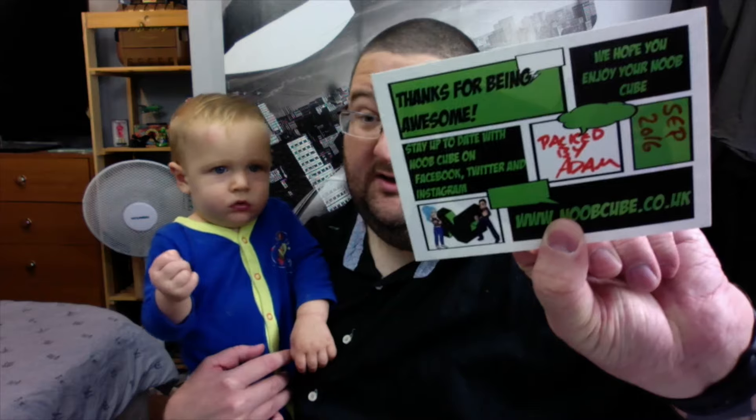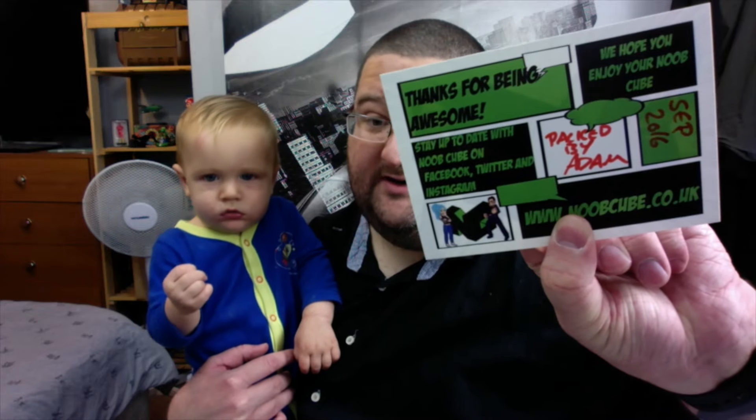So without any further ado let us get into the box. The obligatory postcard on the top there — 'Thanks for being awesome, hope you enjoy the Noob Cube.' Packed by Adam — I've got two of them now. Holy Sam, you're not doing your job right. And an advertising leaflet for the website noobcube.co.uk.